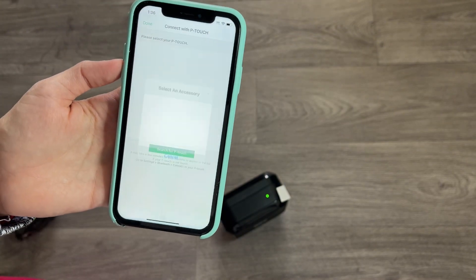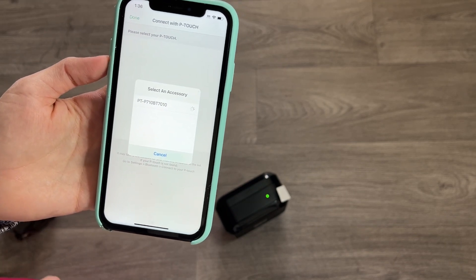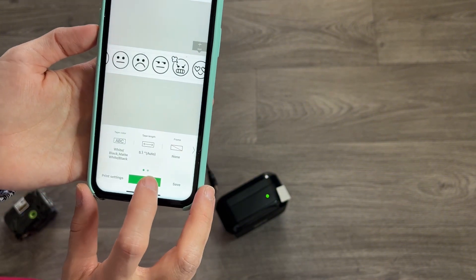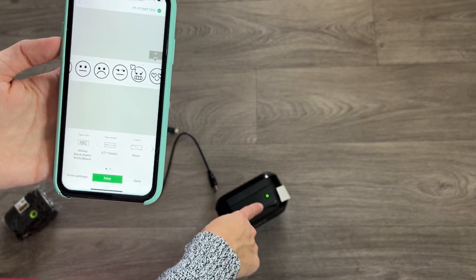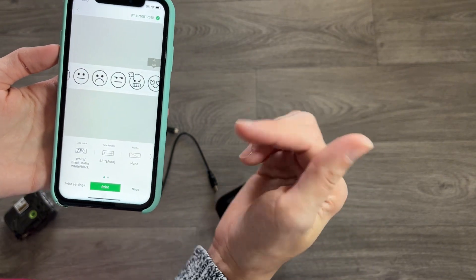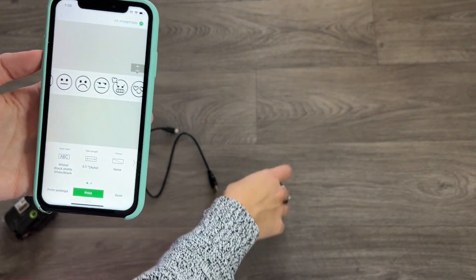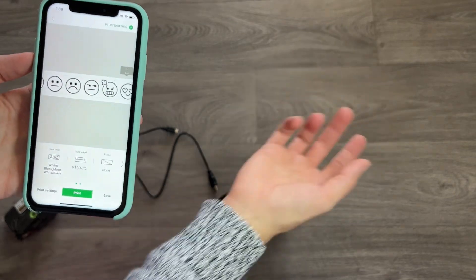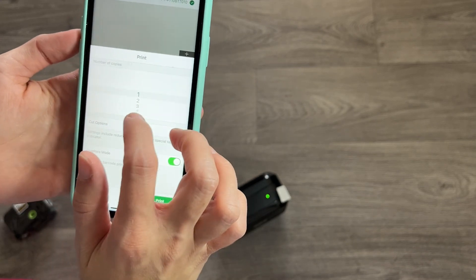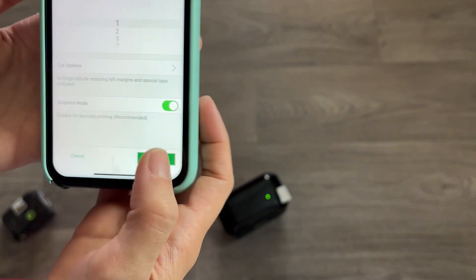I search for my printer, select it, and press the print button. It's going to come out and cut the current one that's in there, because I've printed before. I do the cut every time I print something new, so I always leave something printed at the end — like an address — so I don't waste tape with the autocuts. You can also set the number of copies you want.